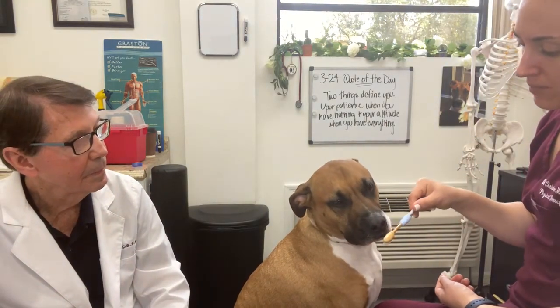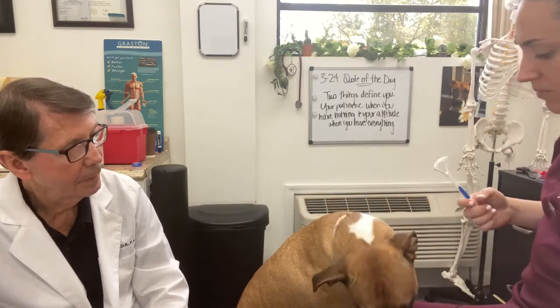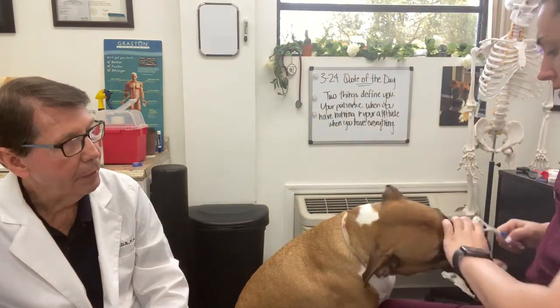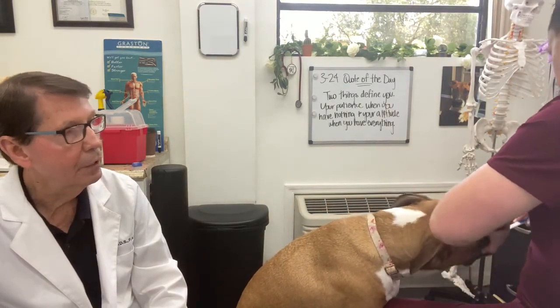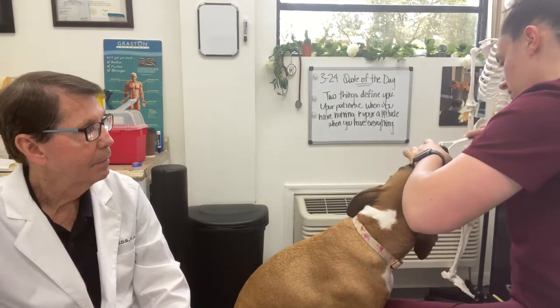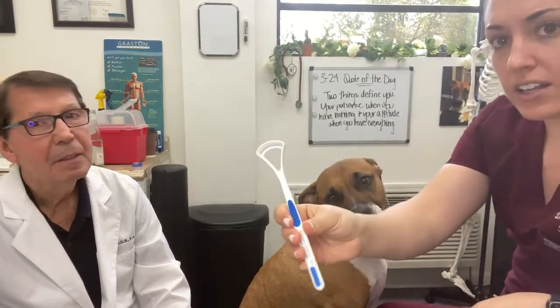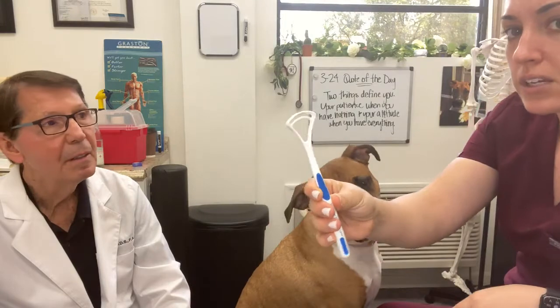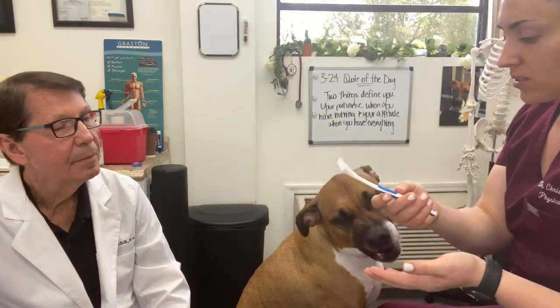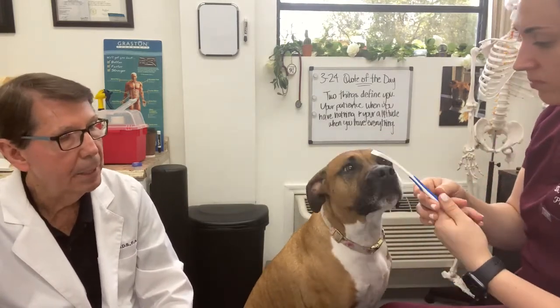If you want, you can scrape the tongue too. For bad breath, in both humans and dogs, the tongue harbors a lot of bacteria. I'll just scrape the tongue — you can see the stuff that comes off. Just like with humans, if we scrape our tongue we'll get rid of a lot of bad breath, and that's the main source of it.